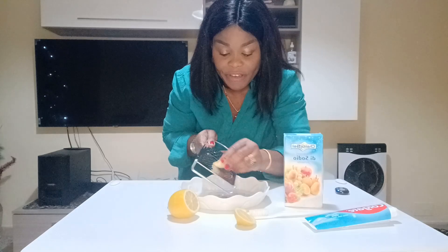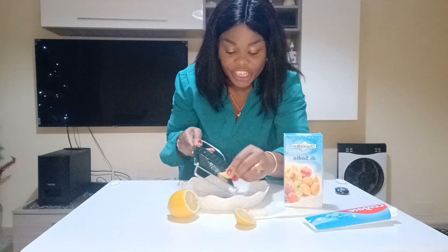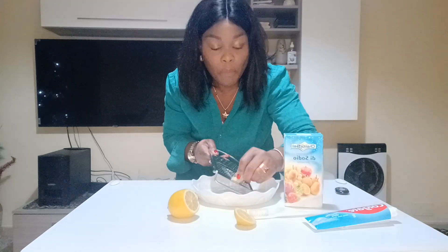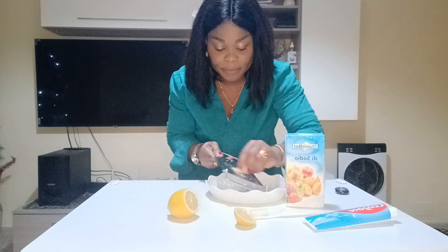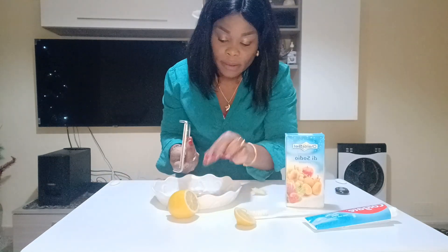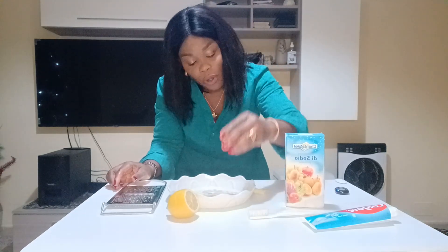What am I going to do? I'm going to start grating a little of my ginger — just a little, not much. Okay, this is my ginger. I'm going to put a little of my lemon.